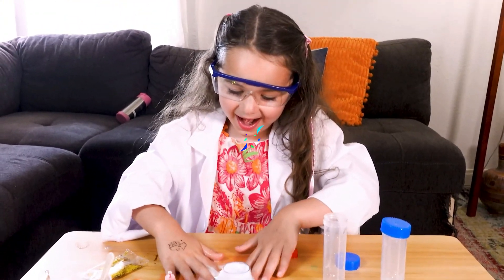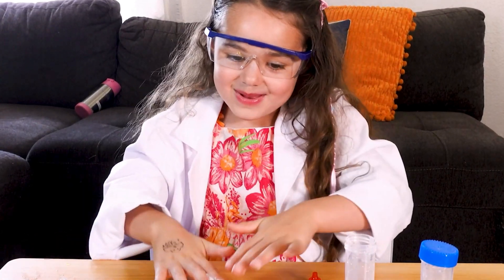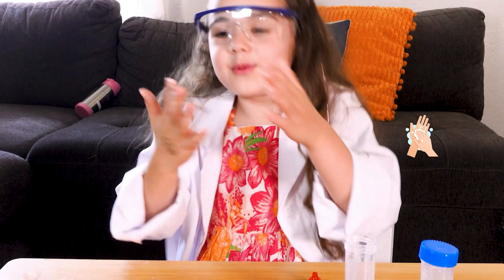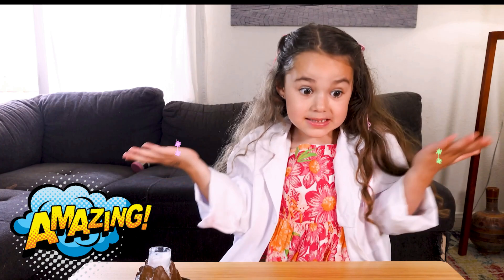It's so fun! I'm going to wash my hands. Okay, I'm back. My hands are clean. Whoa, wasn't that amazing? Our own eruption — a volcano eruption at our home.